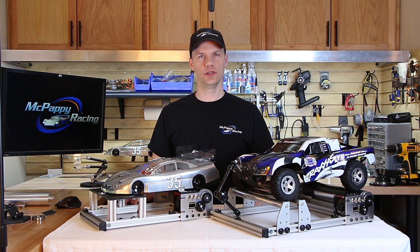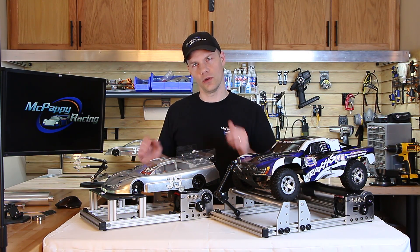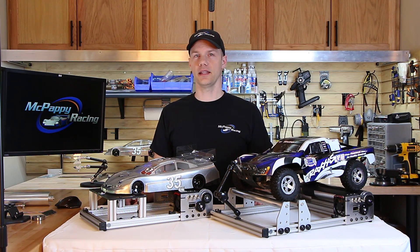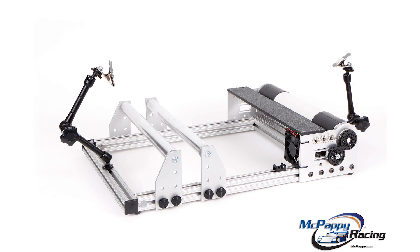We have three different sizes to choose from: the 9 inch, the 13 inch, and an 18 inch, and that can pretty much accommodate anything from a slot car all the way up to some of the 1/5th scales. Those dimensions are in reference to the track width, so just measure the track width of your vehicle and you'll know which size you want. No matter which size you choose, you'll be able to choose between the two-wheel drive platform or the four-wheel drive rollers.